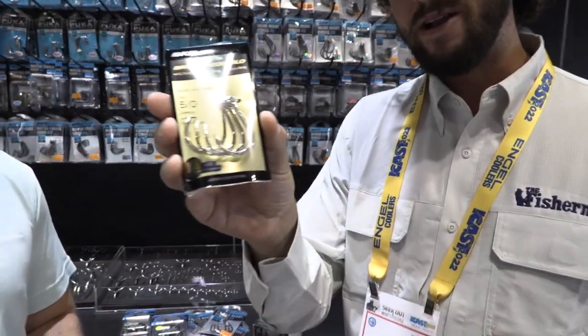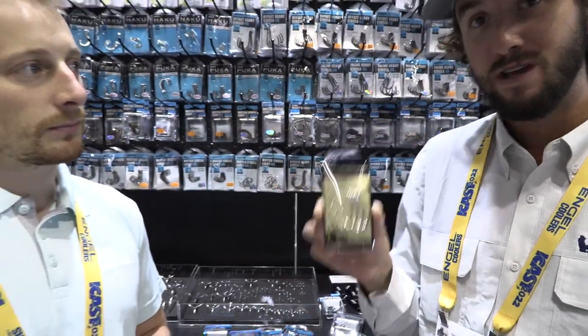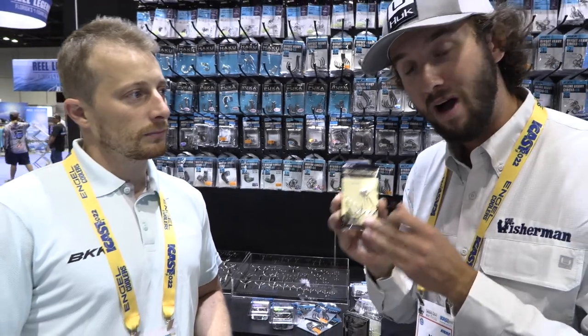I throw one of them on there, and when I do set the hook, I know I'm definitely going to be setting the hook on their fish. I have total confidence in this product.